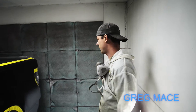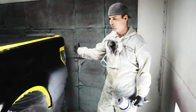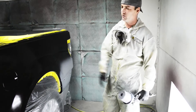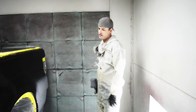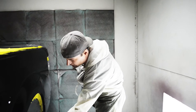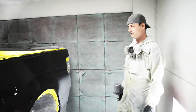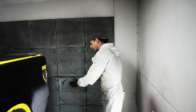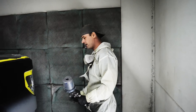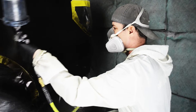Right now, where we're at, I've got sealer spotted into our repair area. We have a clear blender, which is DBC 500 from PPG, put down over the entire panel. Not always necessary — it's a good, safe step to catch any small flaws or burn-throughs. As you can see along this edge, we actually do need a little bit of color, so that extra step of the DBC 500 was well worthwhile. What we're about to do is blend our color up into the bedside.